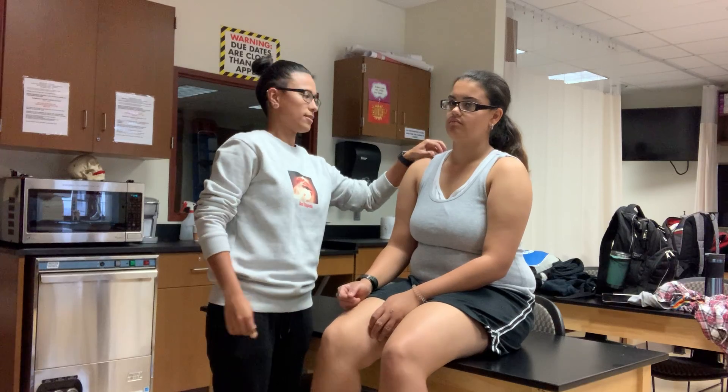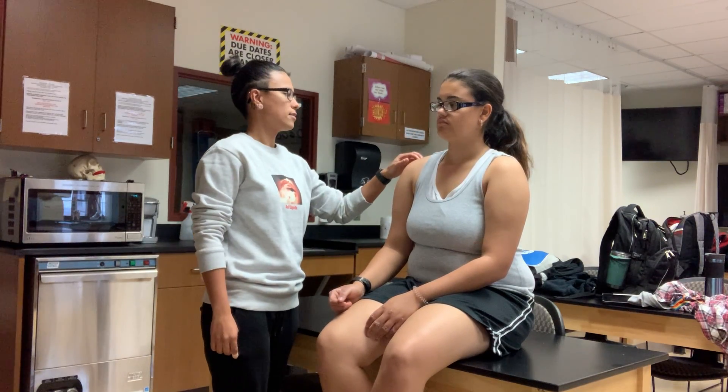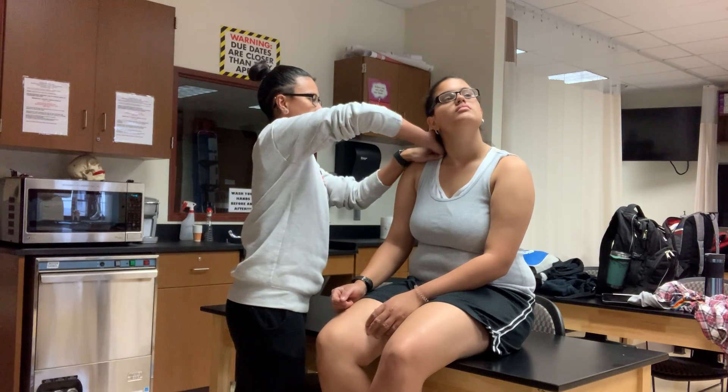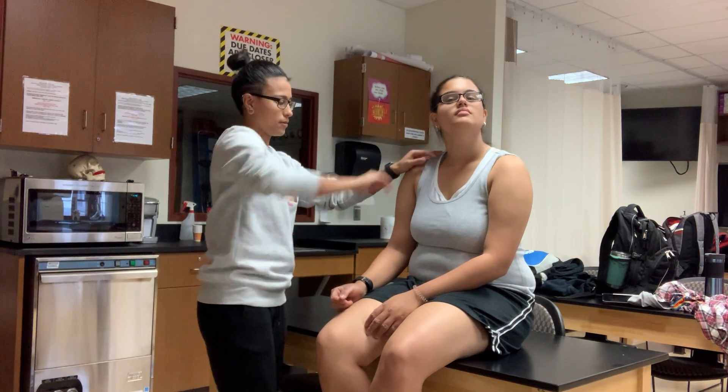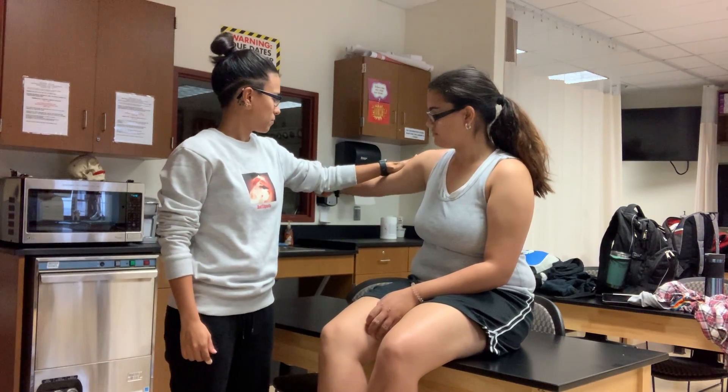Upper trap — you're going to move chin to the sky, ear to the shoulder. Don't let me pull you out of this position. Okay, that's upper trap. Thumb up — that's middle trap. Push.